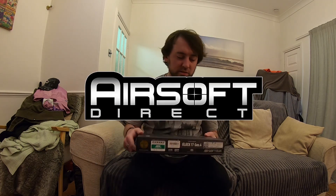Hey guys, SamusDiam here, back with another unboxing. This time it's going to be the Tokyo Marui Glock 17 Gen 4. This was sent to me very graciously by Airsoft Direct, so thank you guys for that.